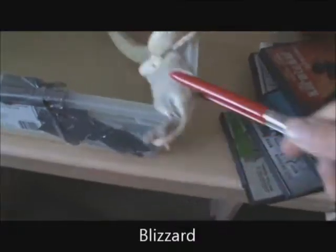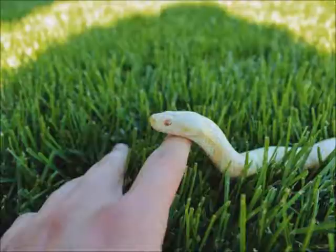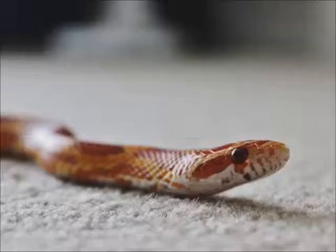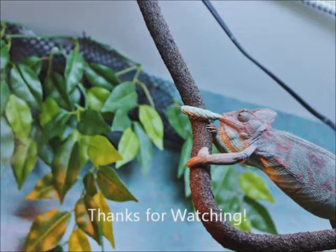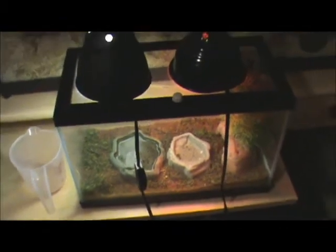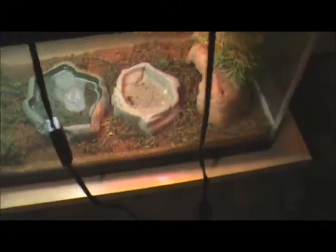Hello everyone, it's Jordan from the Animal Channel. And this is Biscuit the Box Turtle's setup. It is a five gallon aquarium. It's got the UVB up there as well as the heat, and then that's usually where I'm going to put vegetables — and the shallow little water dish, which clearly she goes in because she makes it kind of dirty.